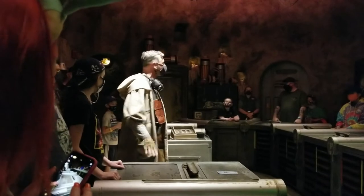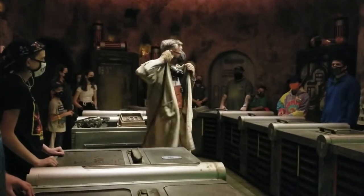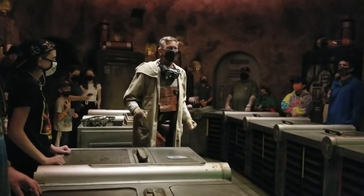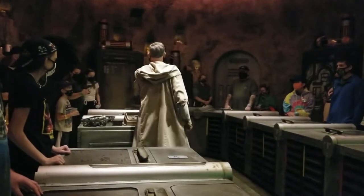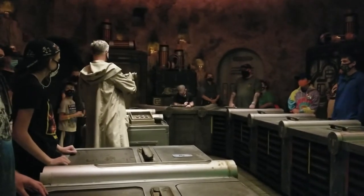Are you familiar with the legend of Luke Skywalker? Well, here there is a new Jedi — a scrapper like us. Does anyone know her name? Rey. What she is building is the spark of hope we've been waiting for, and that's why you've joined us here today: to look ahead to the future, and of course to build a lightsaber.